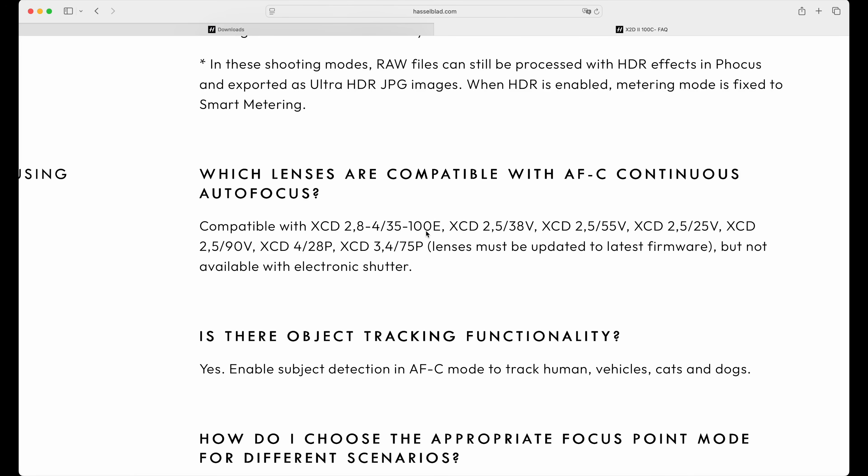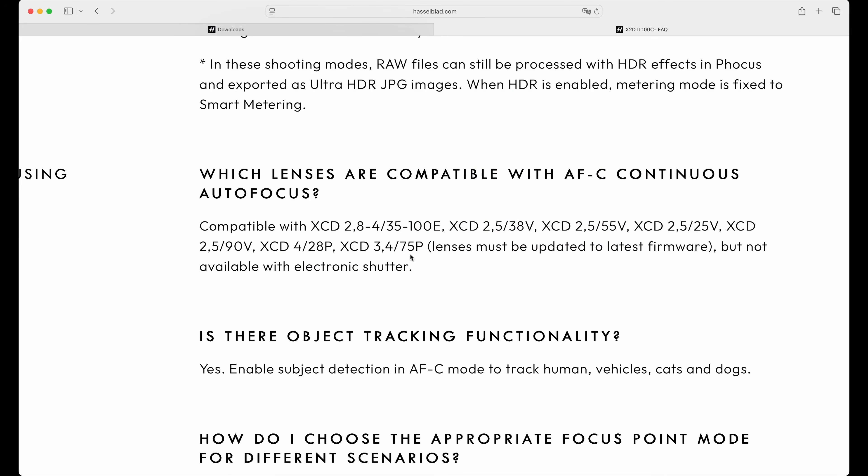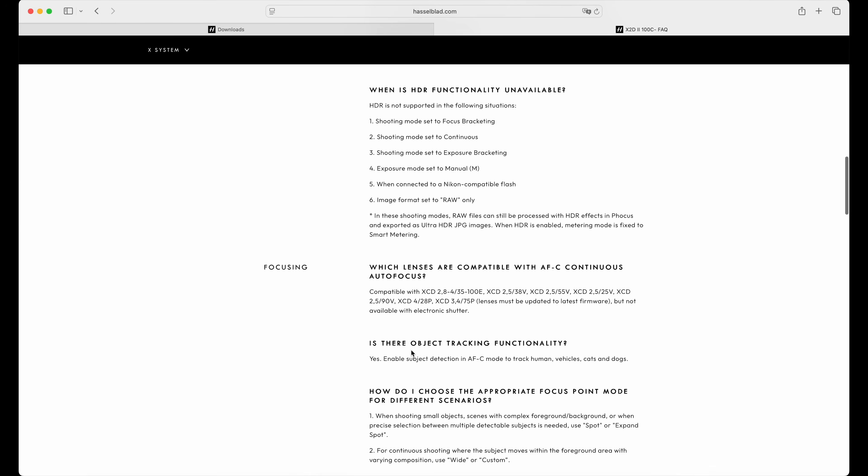In the FAQ you find the XCD 2.8-4-35-200E — that's of course the very brand new zoom lens which everybody is trying to get. Then we have all the V lenses: the 38V, the 55V, the 25V, the 90V. We also have the XCD 428P and the XCD 3.4-75P — for which, by the way, there's a very recent review on my channel. So we get all the information we need.